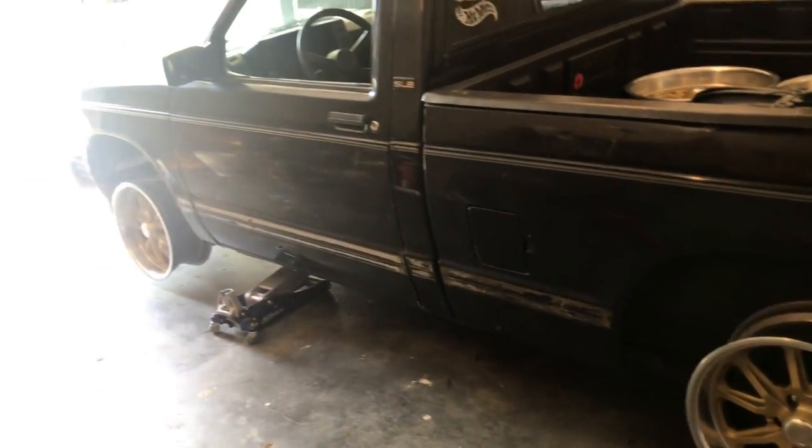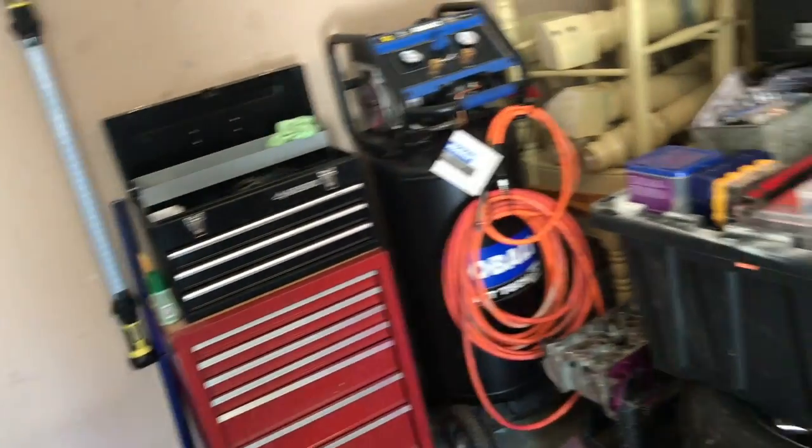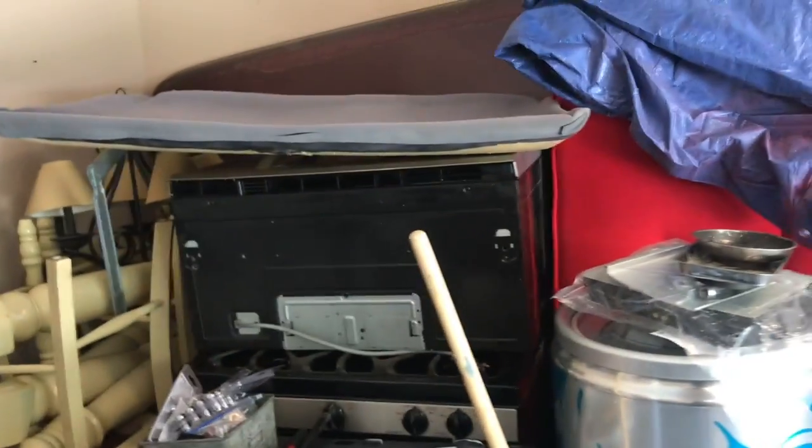I want to get it registered and go from there. I still need to clean the garage a bit more. I want to get rid of all the junk — the sofas, the chairs, the stove — so I can move everything against the wall and install some lights in that dark corner. I have enough space to work so it's good, but I want to start off right when I begin working.